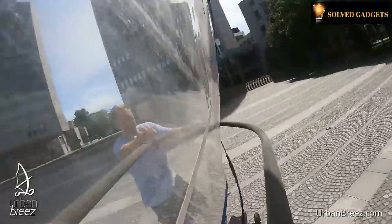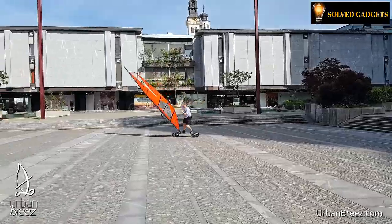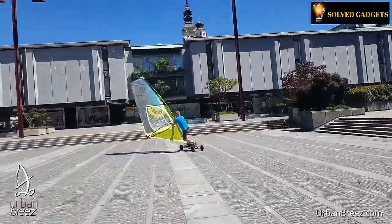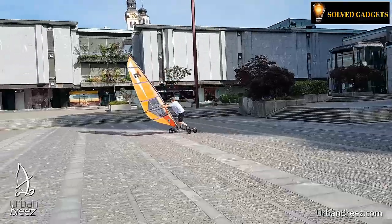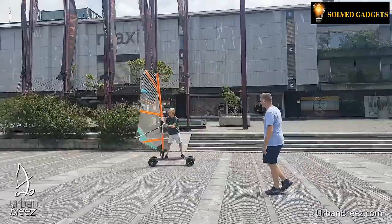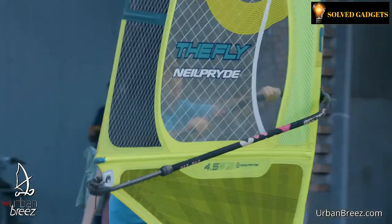53 inches long by 12 inches wide is the size of the board, and it has four wheels to make it sturdy for riding. It is also designed to work on any surface, including grass and sand that is wet, as well as concrete and asphalt. Users are able to adapt depending on the wind conditions and their degree of competence thanks to the option to install the mast in a variety of locations. The Urban Breeze is a fantastic option for novices to learn the fundamentals of wind sailing without worrying about sinking, and it can also assist intermediate and experienced windsurfers to develop and master their skills.